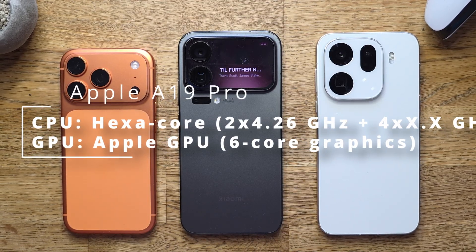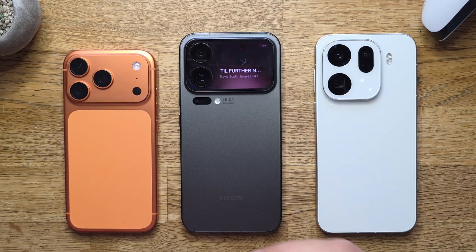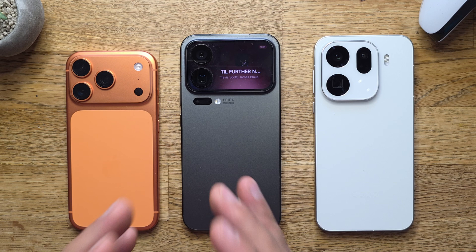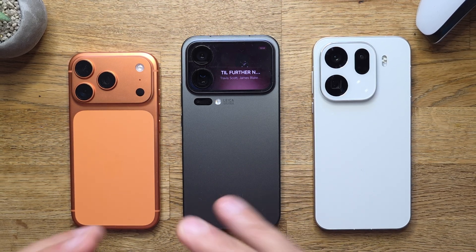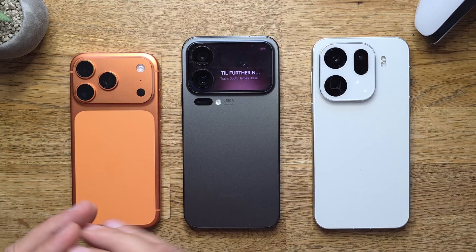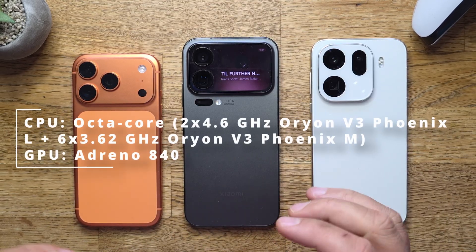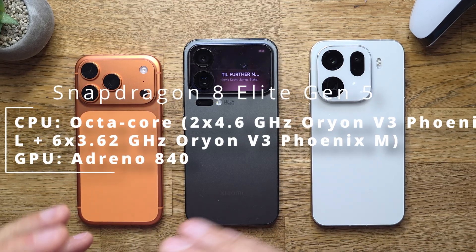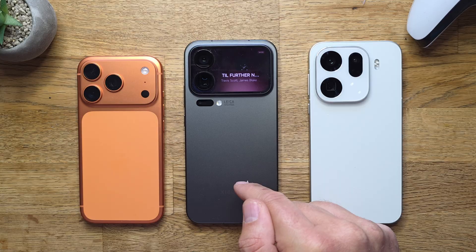This thing in the middle is the Xiaomi 17 Pro Max with the latest and greatest Qualcomm Snapdragon 8 Elite Gen 5, again built on a 3 nanometer process. We've seen that previous year 8 Elite, but this is taking it to the next level with an octa-core setup, two big cores clocked at 4.6 GHz, using Orion version 3 Fenix Adreno 840 for the GPU.